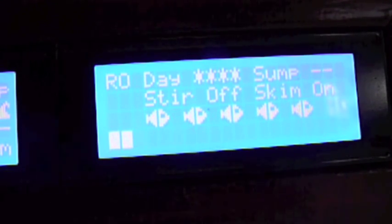My sump lights or Fugium lights are off right now. Then 'stir off' means that the air that goes to my RO tank to stir it and keep the water from getting stale is off right now — that'll go on about once every hour for 45 seconds. Then my skimmer is on.